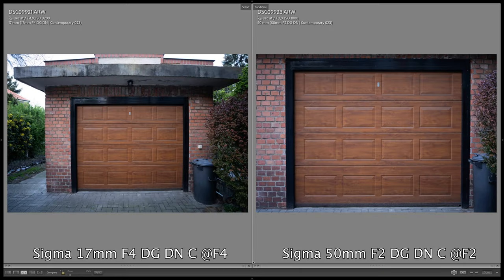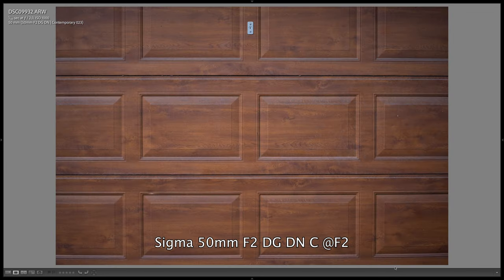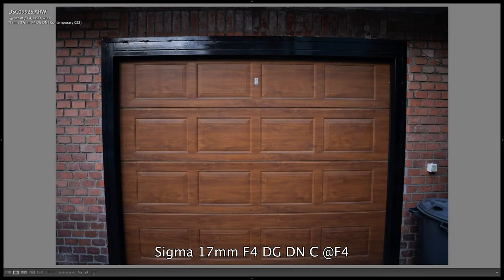Regarding distortion, the two lenses are not similar, but we might have expected that due to their different focal lengths. With the 50mm lens I did not notice any significant pincushion or barrel distortion — perhaps a slight barrel distortion when I was very close to the subject but it was so minimal that I almost wouldn't mention it. With the 17mm lens however we can notice significant barrel distortion, especially as we get closer to the subject. Of course it can be easily corrected in post, but it's worth paying attention to.